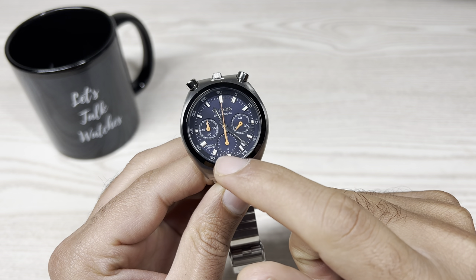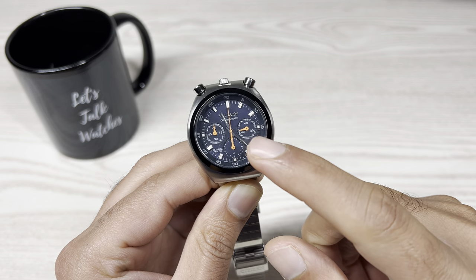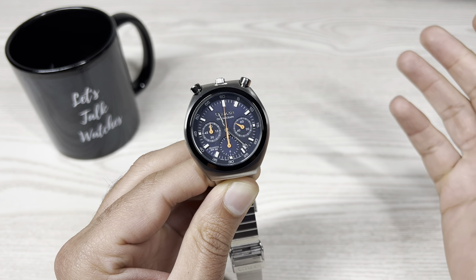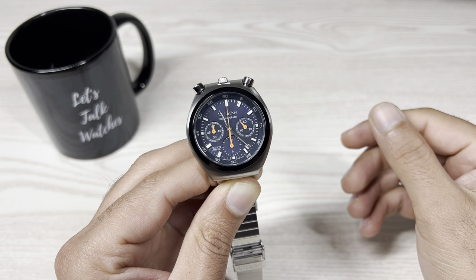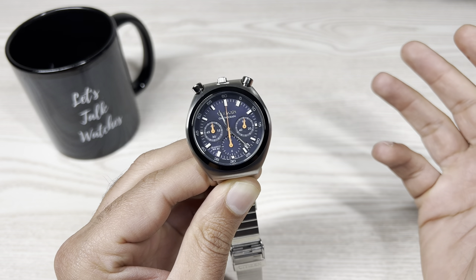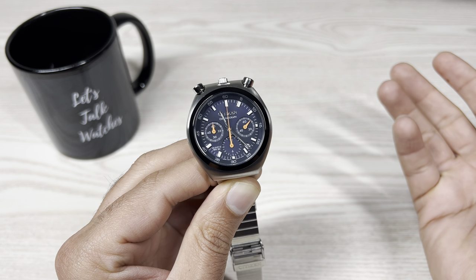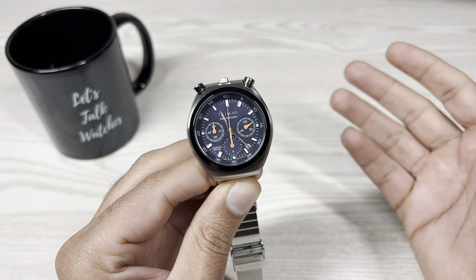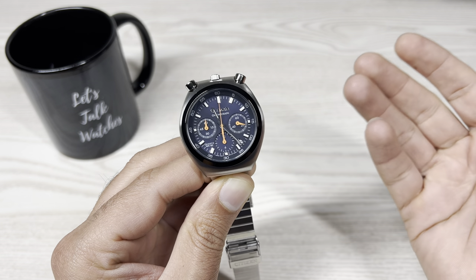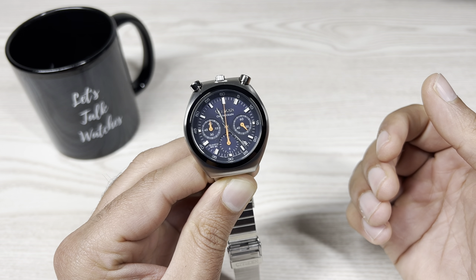Quartz and WR50 are printed just between the 7 and 8 o'clock indices — and that's my second disappointment with this watch: the quartz movement. They didn't choose a high-quality quartz movement; even though the original had an automatic movement in the 1970s, they kept the case size original but cheaped out on the movement. I've seen plenty of Citizen watches in this $400 price range with automatic movements, but here we get a basic quartz — not even a high-frequency quartz movement.